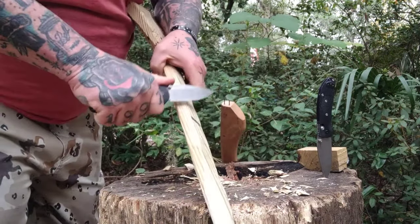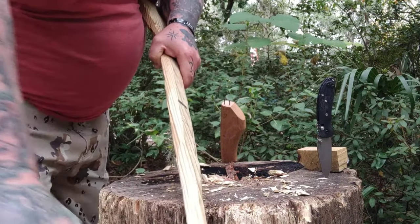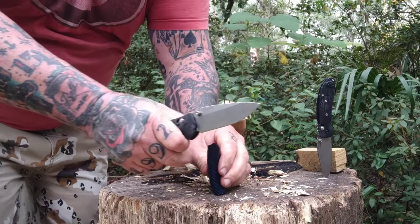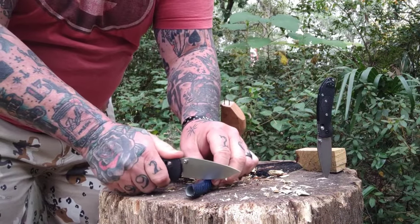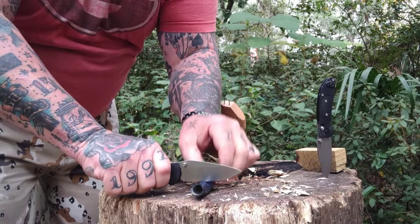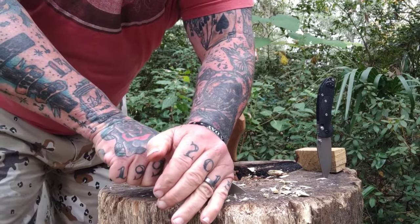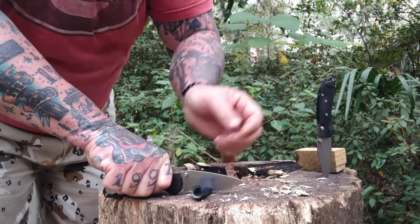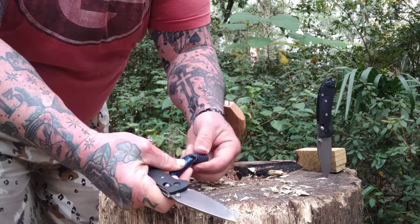I would say this: if you were going to carry them in the woods, I'd carry both. The bigger one — we're going to do a little push cut on the rubber water hose — held up very, very well to a little bit of batoning. You can do a lot with that big one. I'd keep the small one for like food prep, game prep, something like that.